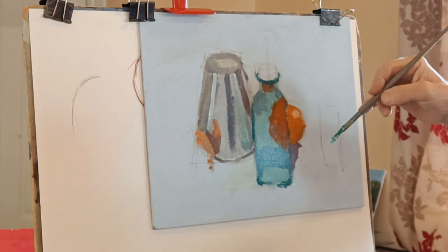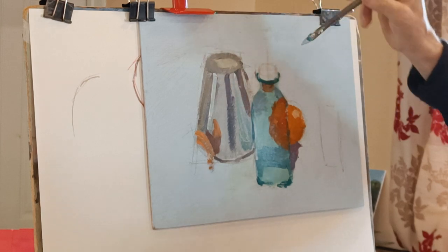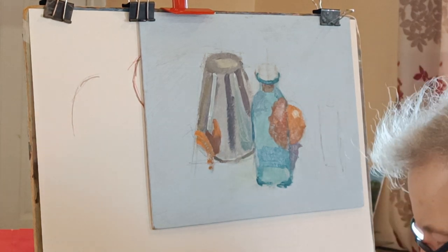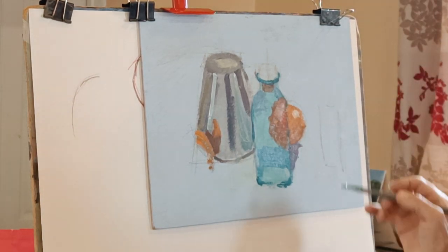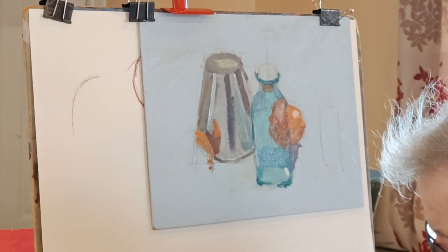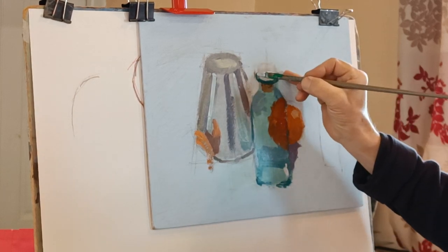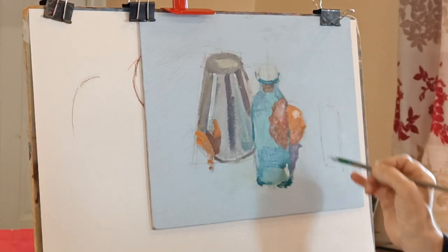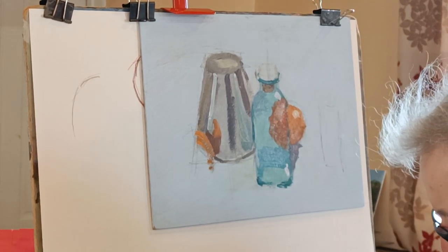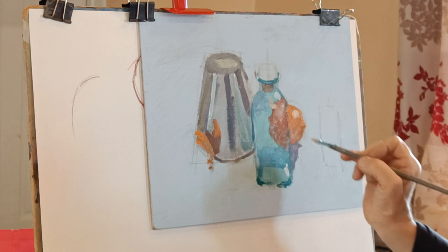And then really some lighter bits next. I can see a light bit there, and a little bit of reflection there - so that can go a bit brighter. Probably not pure white, but it's definitely a little bit lighter. And then there are other areas - there's reflection there, just on there, and that bit. It's kind of an orangey colour.